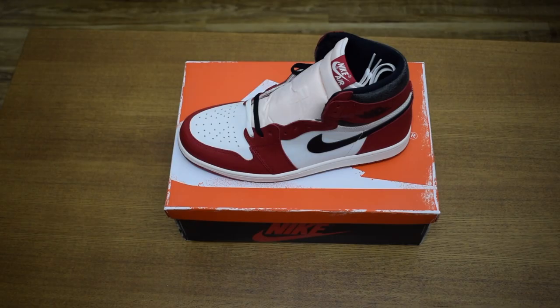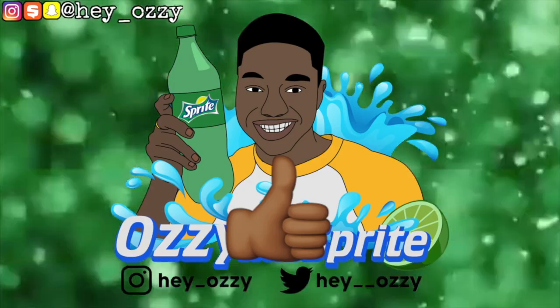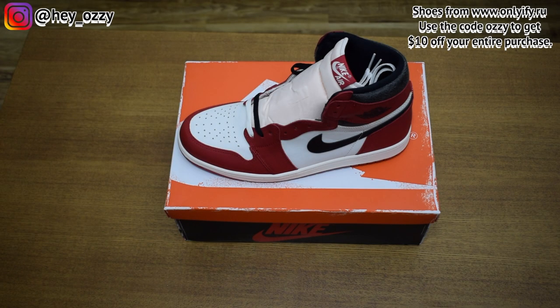Hi guys, my name is Ozzy and today I'm going to be doing a review on the Air Jordan 1 Lost and Found. I got these shoes from IFY.RU and let's go ahead and get straight into the review.